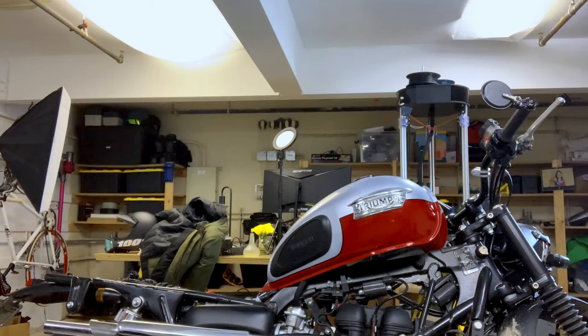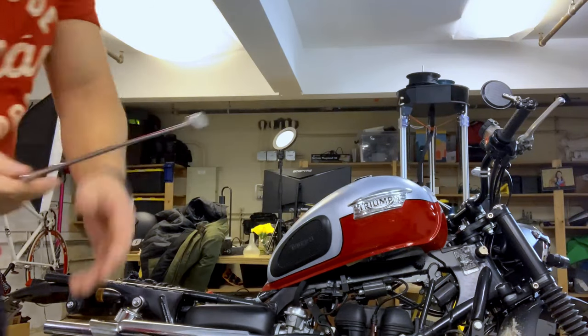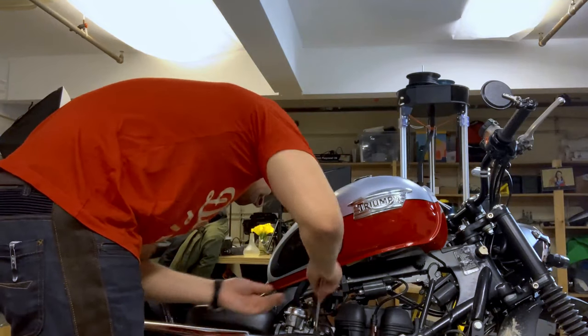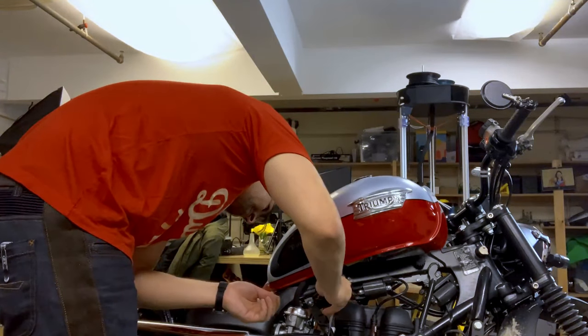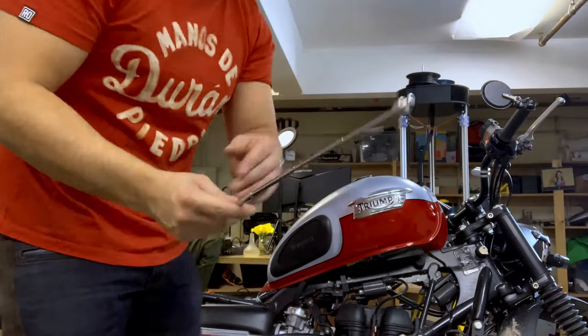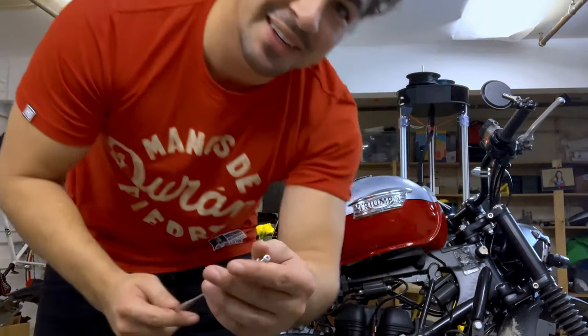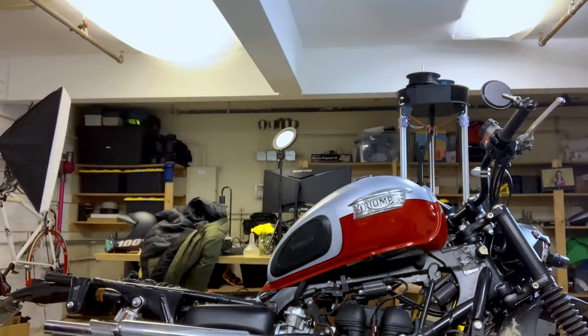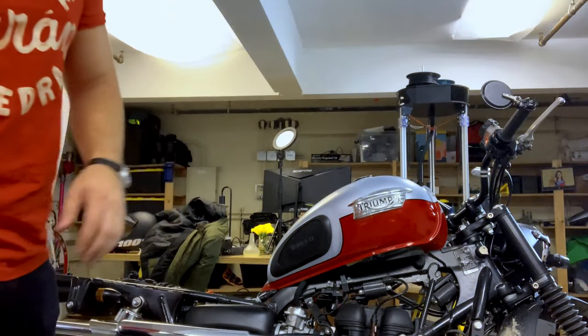Hopefully I got one of these magnetic tools. Hopefully this thing is steel. The closest thing to the engine is about this little screw — yes, success! It's like fishing, but for men. I'm just kidding, I like fishing too.